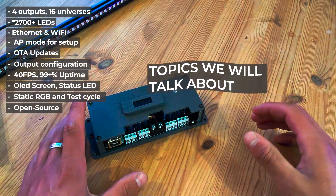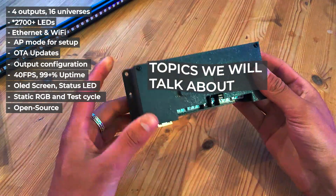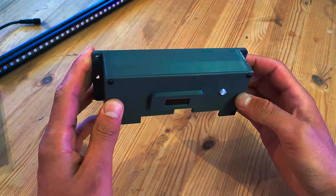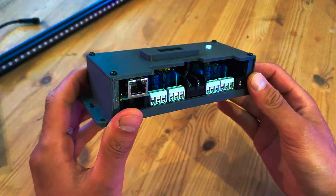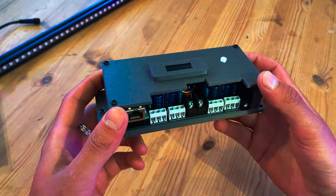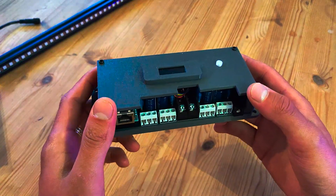Hey all, welcome back to this short video on this DIY Artnet node. This will be a quick overview video of all the features this thing packs, which is a whole list if I say so myself.